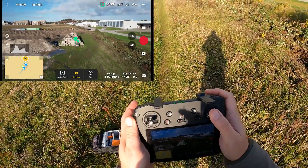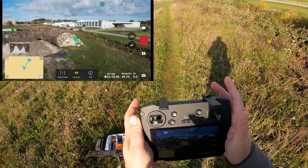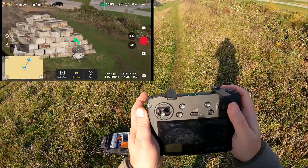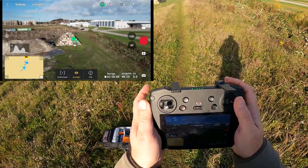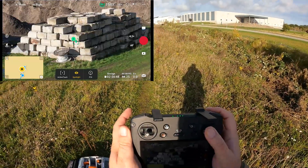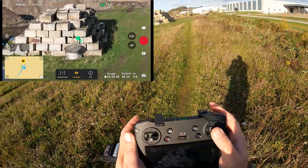Now it starts zooming out and it keeps zooming out. I'm trying to zoom in — nothing happens. I stop the aircraft and now it's zooming on its own. It's zooming all the way in. I fly the aircraft sideways, try to zoom out — it zooms out all the way. I stop, it keeps zooming out. I try to zoom in, I stop — it keeps zooming in. That's weird. I can't stop it from zooming out, even though I'm trying.